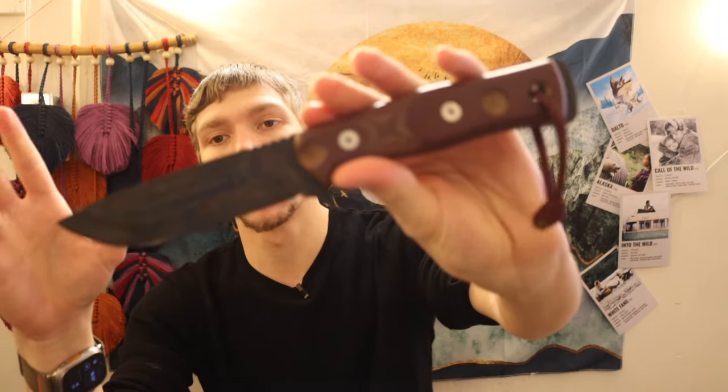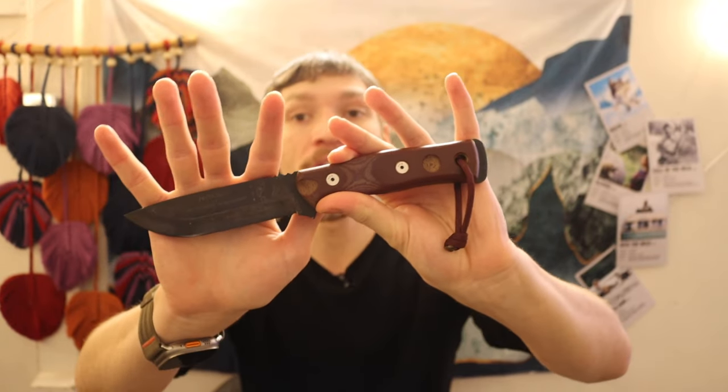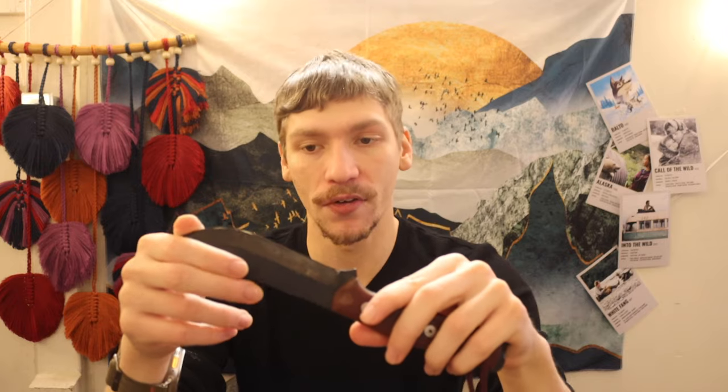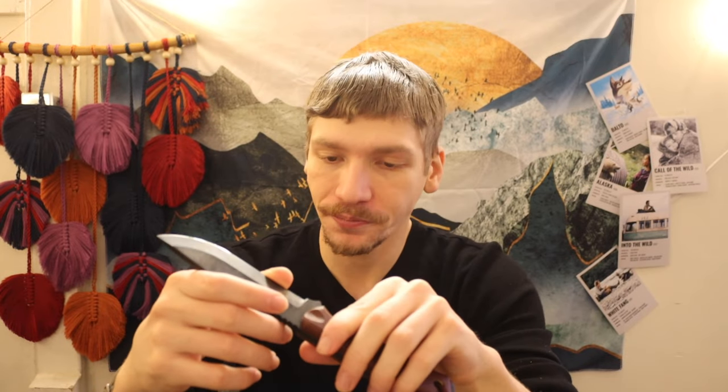Stepping up a bit in price point is the TOPS Field Craft. As I gained more experience in bushcrafting and wanted a larger, more usable blade than the Clipper offered, I went to the Field Craft. Admittedly I don't carry it as much now because I have so many other knives to choose from, but this one has served a lot of time. It's made out of 1095 but is differentially heat treated 1095, so it's really tough — a well-rounded blade that can take absolute punishment.